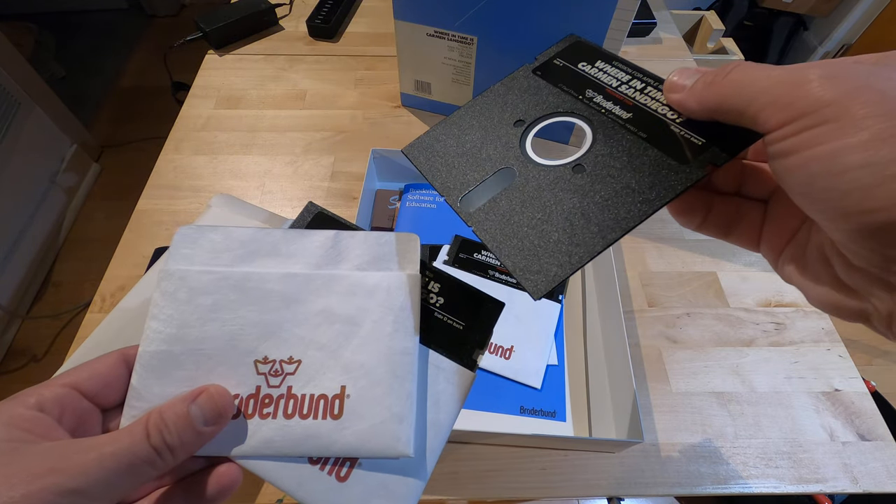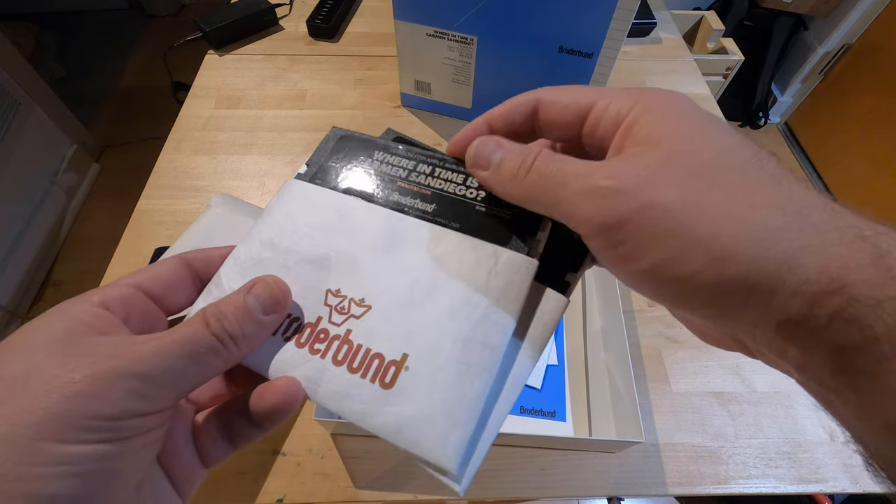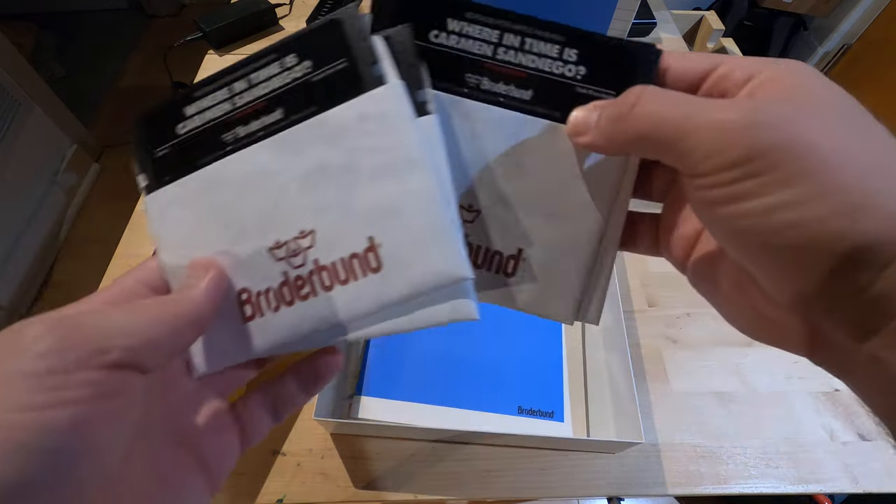Plastic still looks good. I've seen some vintage stuff, even new old stock, with moldy plastic. Yuck.